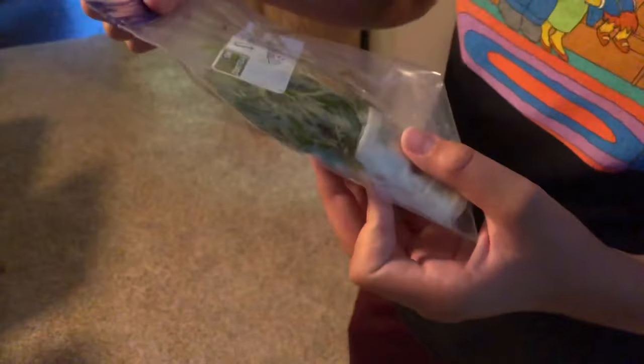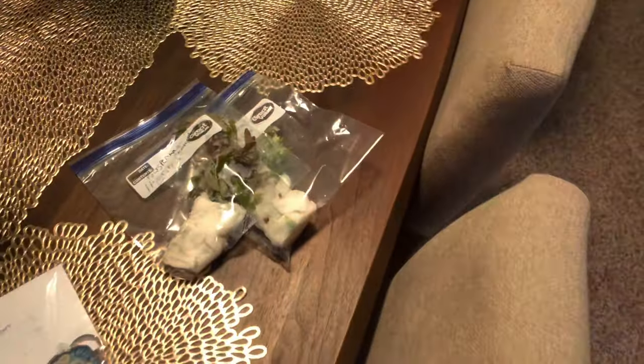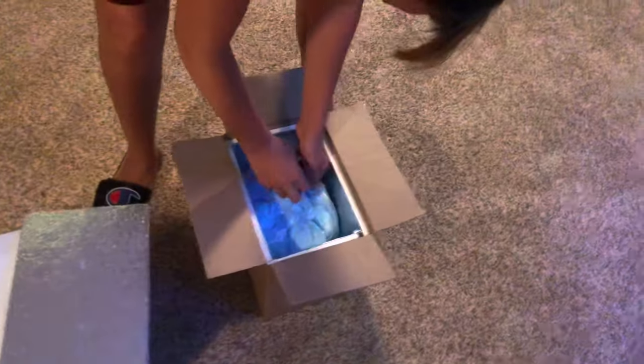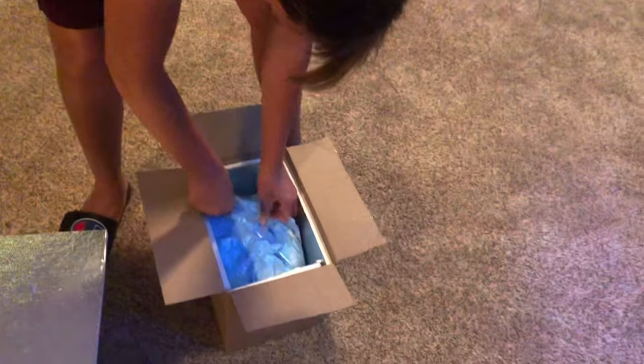He gave us some plants — Polysperma, Rosanear, Hygrophilia — and some more plants that look a little bit like cilantro. We're not sure where we're going to put them, but awesome. We'll probably put those in the man cave right now just to have a place for them, and then we'll figure it out. Maybe we'll add them to this tank and put them on the tree, or in the back.